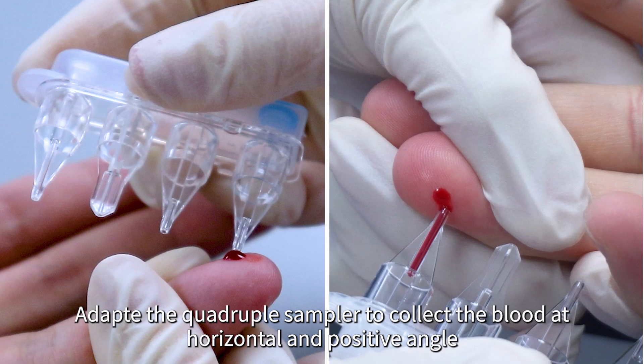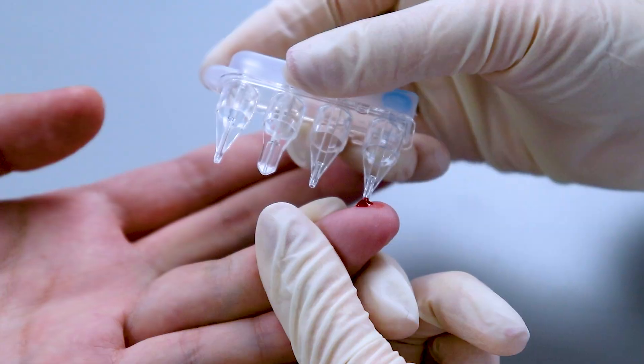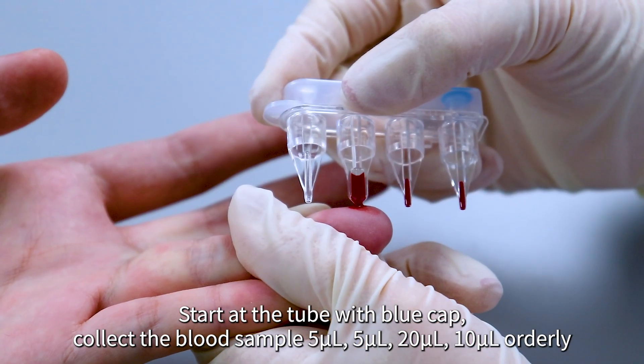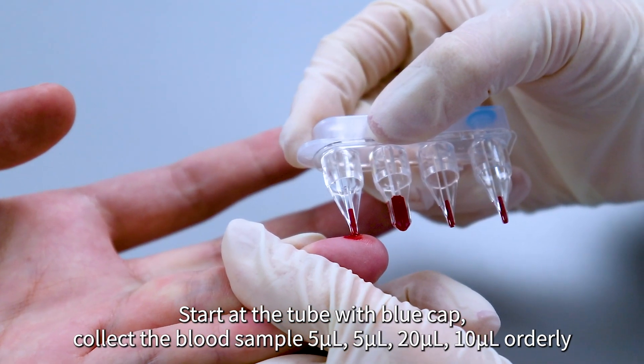Adapt the quadruple sampler to collect the blood at a horizontal and positive angle. Start at the tube with the blue cap. Collect the blood sample: 5 µL, 5 µL, 20 µL, and 10 µL orderly.